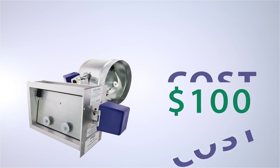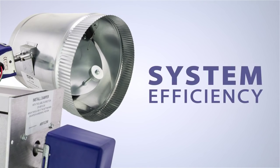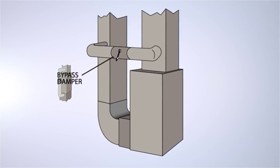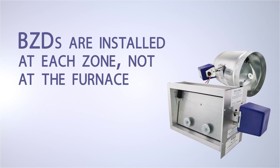The BZD cuts zone system costs by at least $100 per installation and your labor time by about an hour. The BZD also increases system efficiency and requires no complicated adjustments to set the static pressure. Trying to fit a bypass damper into a tight space will be a thing of the past because BZDs are installed at each zone, not at the furnace or air handler.